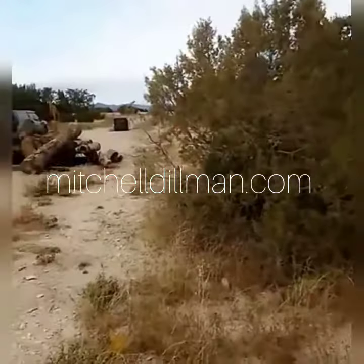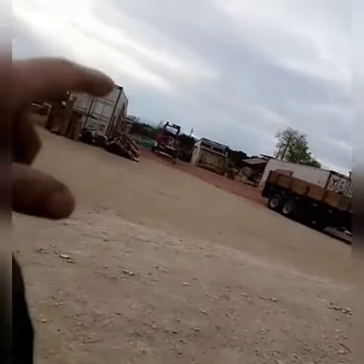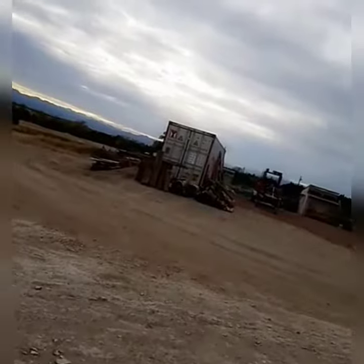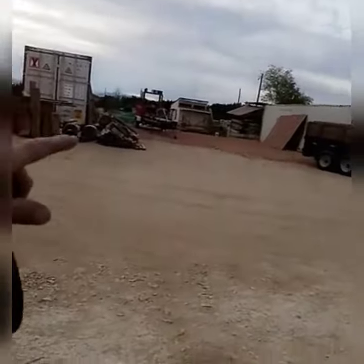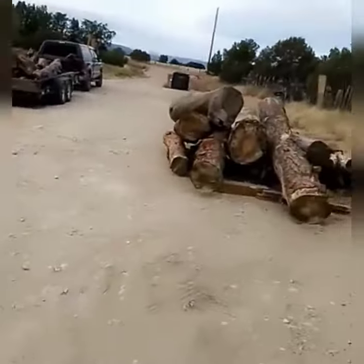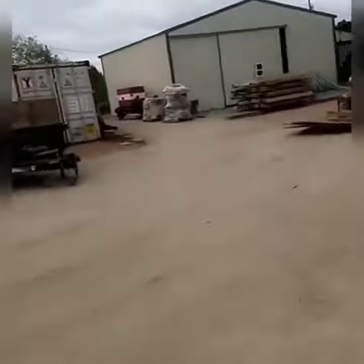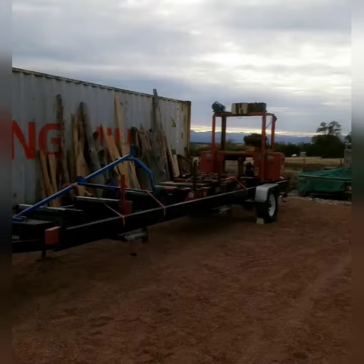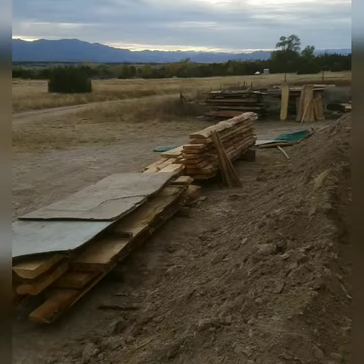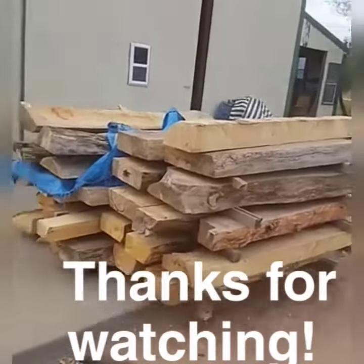Check this out — we got everything on the ground out here. Logs, a little setup over here, lumber going down over here, dry storage, tools. It's been a busy month. Now we got to get this stuff all unloaded.